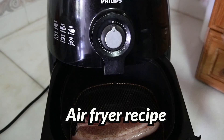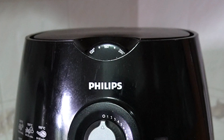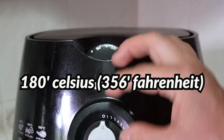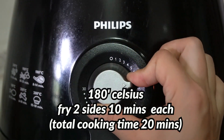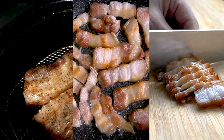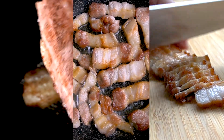Air fryer samgyebsal: I usually marinate with salt and pepper. Set your air fryer at 180 degrees Celsius. Cook for 10 minutes, then turn it over to cook 10 more minutes. Air fryers are worth buying only for this cooking — yummy! The video speaks for itself.